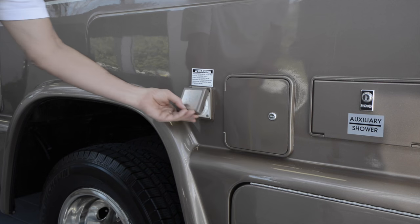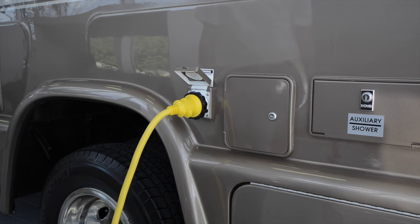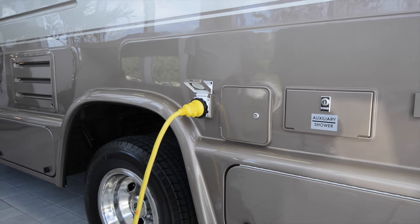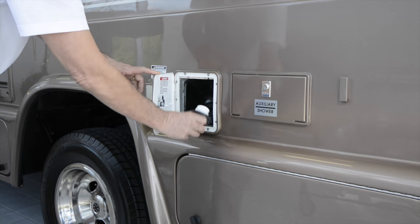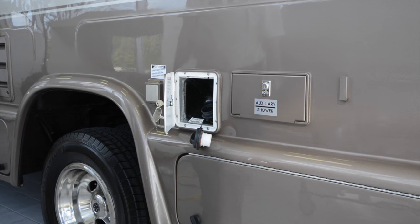Along the driver's side of the vehicle, we find many of the vehicle's utility hookups, starting with the shore power connector. A heavy-duty 30-foot cord is included. Next is the gasoline fill pipe with a locking cover. The tank holds 55 gallons, and you can expect to get about 10 to 13 miles per gallon of gas.